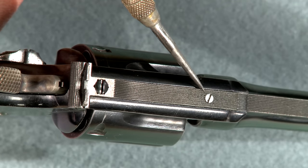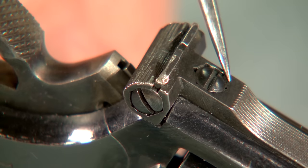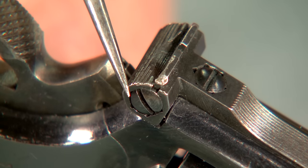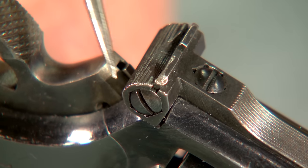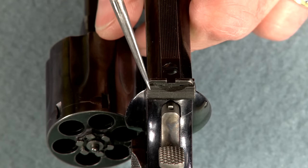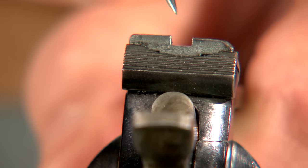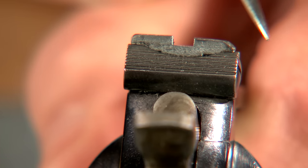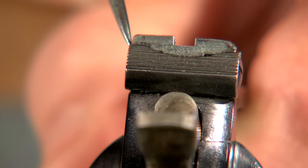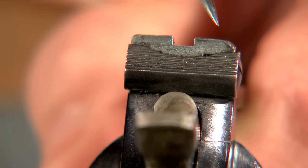We check the condition of the rear sight screws as well. The windage and elevation screws do tend to get more use, but they still shouldn't be damaged or burred. We note the sight blade condition and position — is it centered? If it's far to one side, it may indicate a misaligned barrel. If one corner is damaged, the gun may have been dropped.